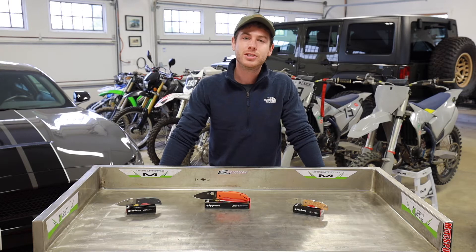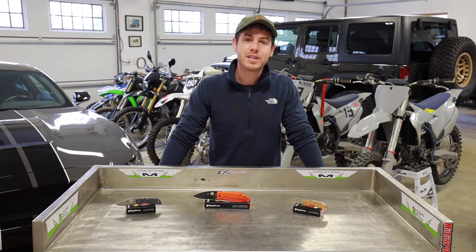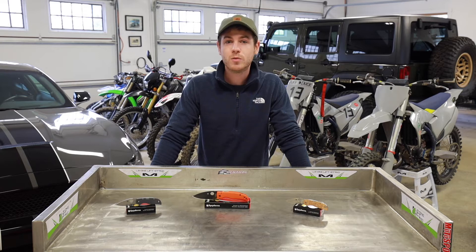XHP was initially designed by Carpenter in 1994 as a traditionally cast steel and only later became a powder form steel. When it was first introduced, XHP was initially intended for use in industrial applications and then only later found its way into the pocket knife world. During its development, XHP was intended by Carpenter to have the toughness of D2 with the corrosion resistance of 440C, and that's how we get CTS XHP.